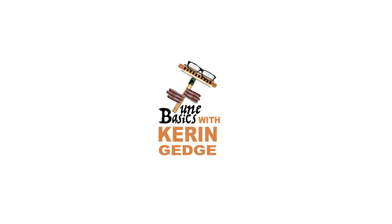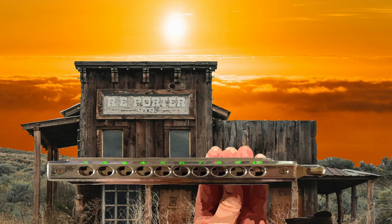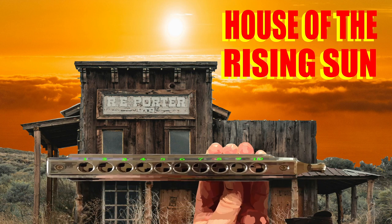Hi guys, welcome to Tune Basics, the series that teaches you how to play the basics. Today we'll be taking another look at how to play that American classic, House of the Rising Sun, and how to play it on a chromatic harmonica.